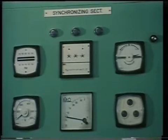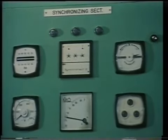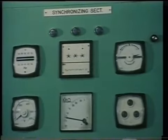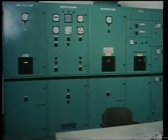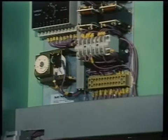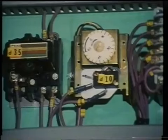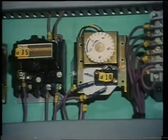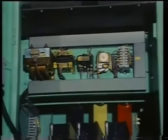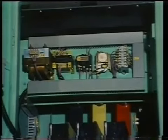All these instruments are usually duplicated on the main control console for remote operation. A detailed description of manual synchronizing is given in program three. The main switchboard will also contain reverse power relays protecting each alternator while running in parallel. A preferential trip system is usually provided for tripping non-essential loads in case the demand for power is greater than the connected alternator or alternators can safely provide.